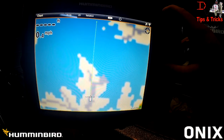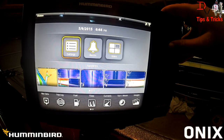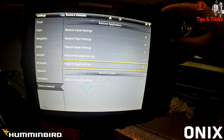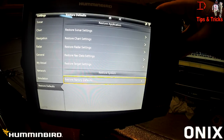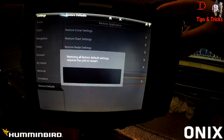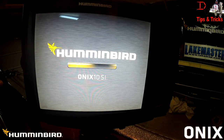One thing I personally like to do is hit menu, come back up to settings, and restore defaults — I am a firm believer in restoring factory defaults after an update. With the Onyx you can save your settings to an SD card, and then reinstall them. Or you can set the unit up from scratch, which is my personal preference. It takes a little bit of time, but I make sure the unit is back to square one and everything is set and ready to go so I can enjoy these cool new features out on the water.